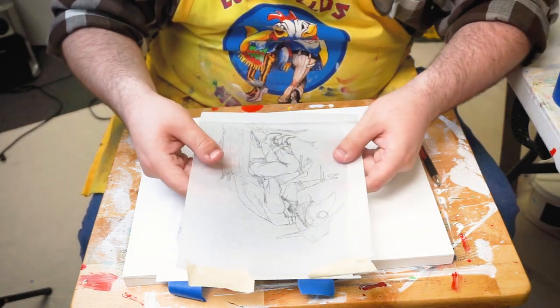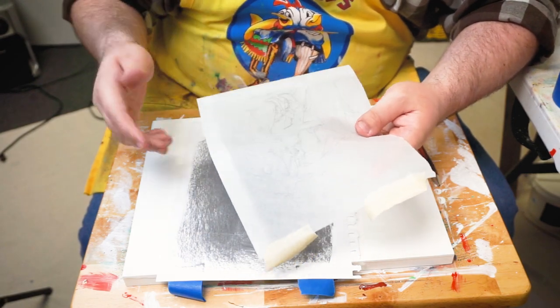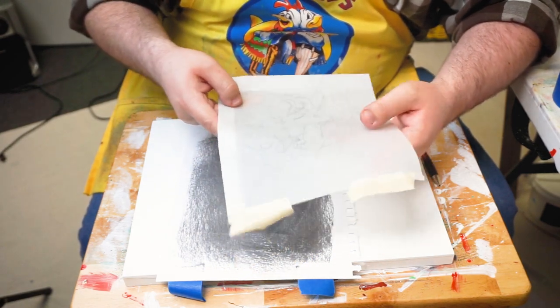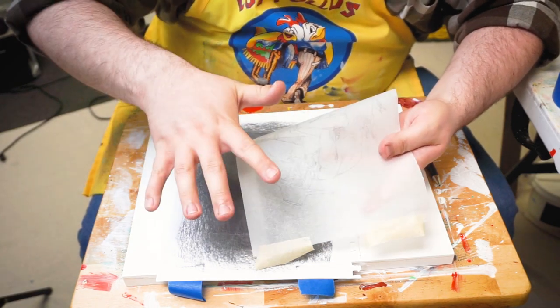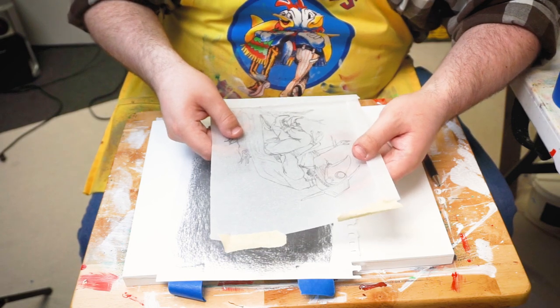Keep in mind, if you're doing printmaking, you're going to want to flip this image over. You're going to want to do all of this mirror image. That way, when you finally do your final print onto whatever you're printing on, it is correctly oriented.